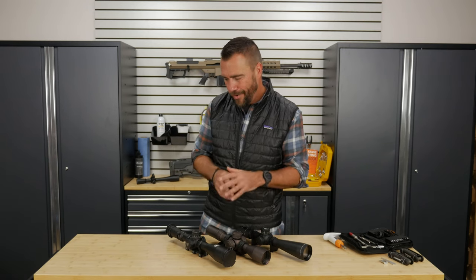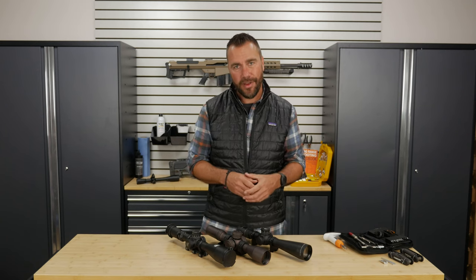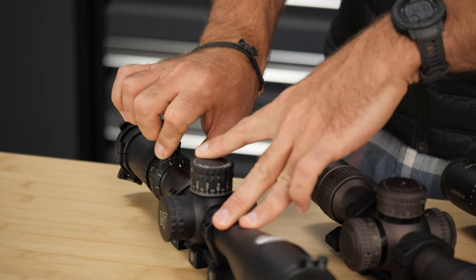Hey guys, Ryan Kleckner with Gun University. We've already covered the basic parts of a scope and now we're doing a deeper look into each one of those parts and how they work. In this video, we're going to talk about the magnification adjustment.